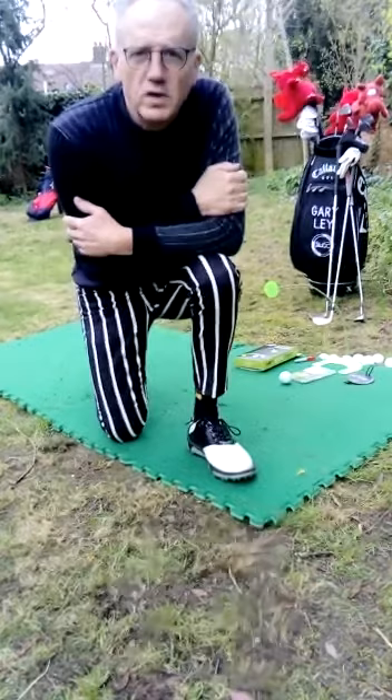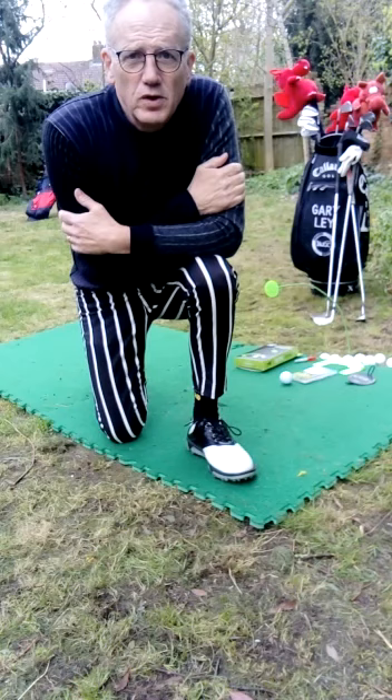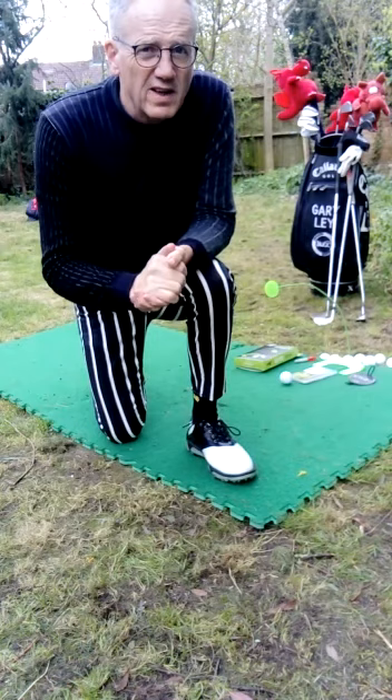Hi guys, Gary Lay, Golf Professional. Today's one minute mini golf lesson is an easy one to do. We don't have to have a garden for this — you can actually do it inside.